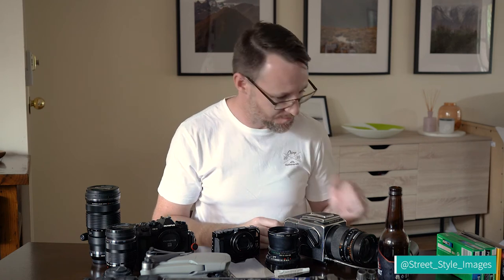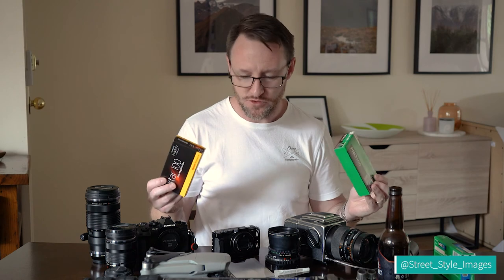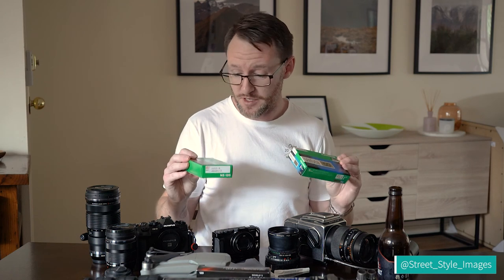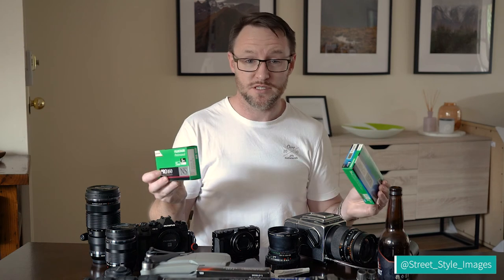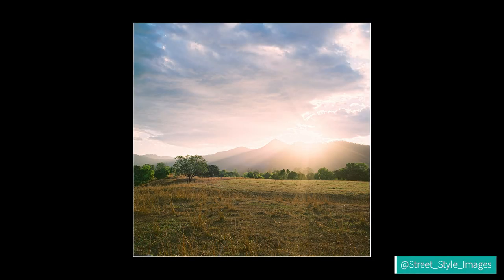I realized there's something important I hadn't talked about, particularly regarding the Hasselblad: film. There are probably three types I regularly use. The first is Fujifilm Pro 160NS — my favorite color negative film, hands down. It has really nice, relatively vibrant colors, medium contrast, and for some reason it makes sunset skies with clouds look incredible. A lot of people don't love it, but I do.